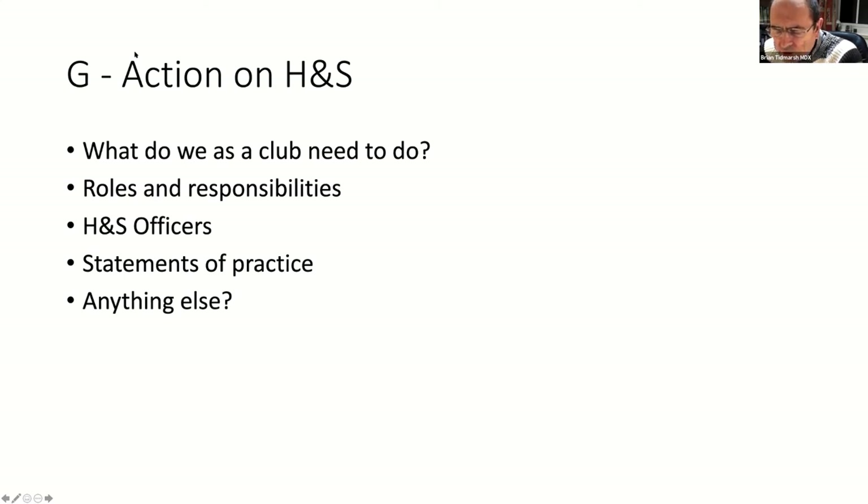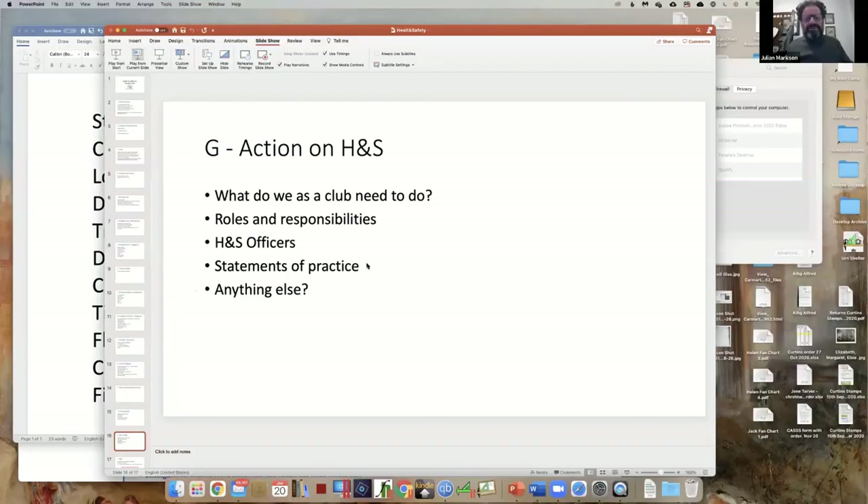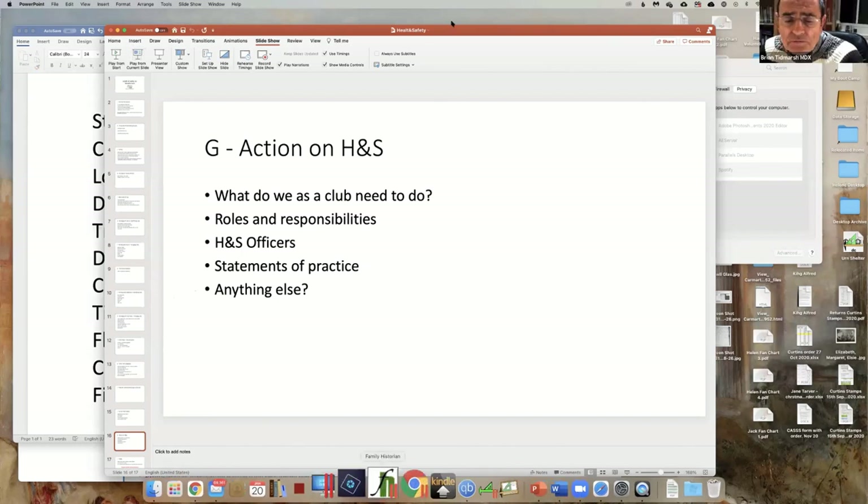As you know, the insurance company we use has been hot on risk assessment, and we have an outstanding action to risk assess our use of the hall - it's part way through being done. If I can share my screen I'll show you what I mean.